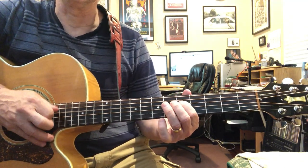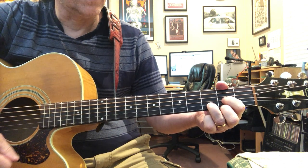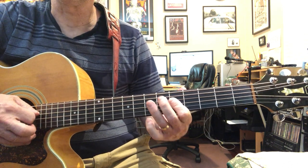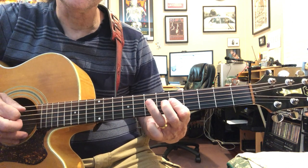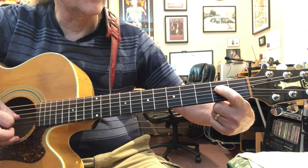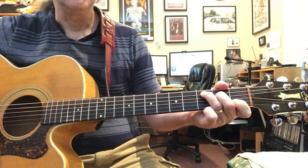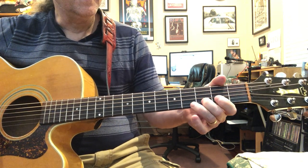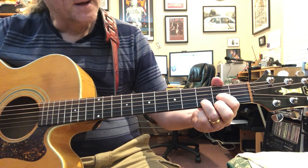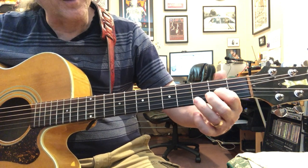I'm making it sound legato. After a bunch of those you go - just a hammer-on on the seventh fret on the fourth string, and then you slide and hit the second fret on the fourth string, then open. That's the third string note we already have from the D.